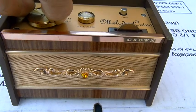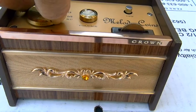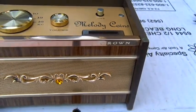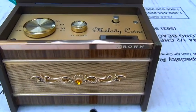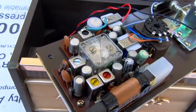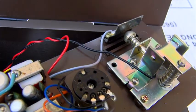When you're done with it, it's a novelty, and you can open the bottom up and take the coins out. Here's a look at the inside — just a little two IF stage standard AM radio. And that's the mechanism there for the coins, the switch.